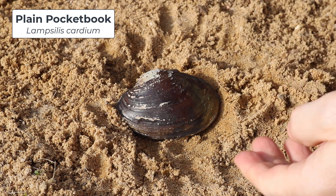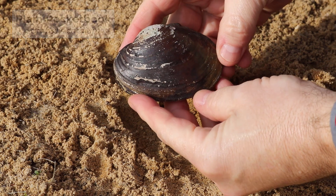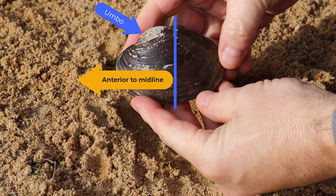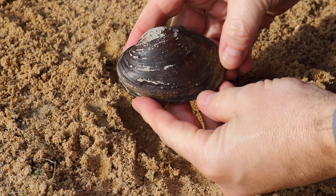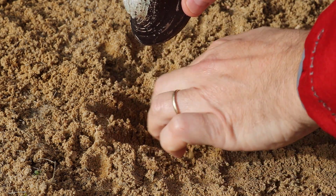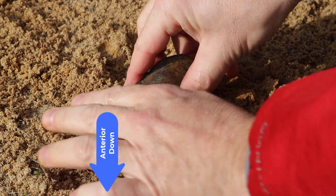If you remember back to the video on how to tell the left valve from the right valve, we showed you how to find the umbo and that the umbo is always anterior to the midline. When we're planting mussels in the substrate, we want the anterior side down. That is where the foot extends from the shell, and it's the foot that allows them to move around and to burrow down.